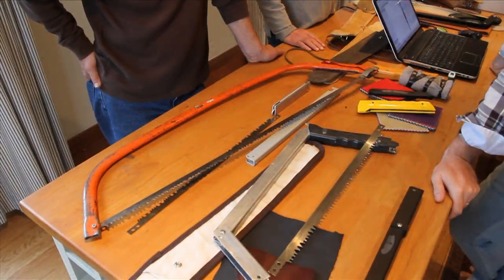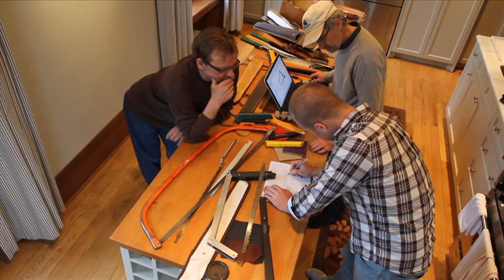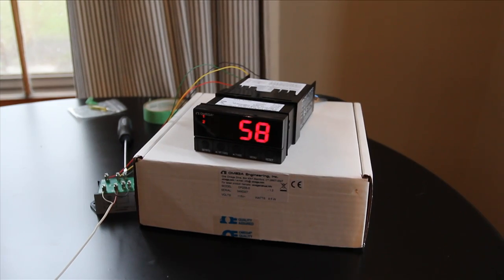It would have to be effortless to set up and take down, be compact and lightweight, be rugged for any outdoor condition, and most importantly, meet or exceed the performance of a fixed frame bow saw.